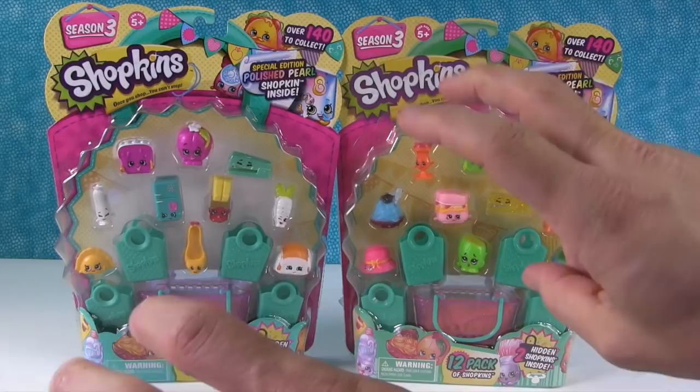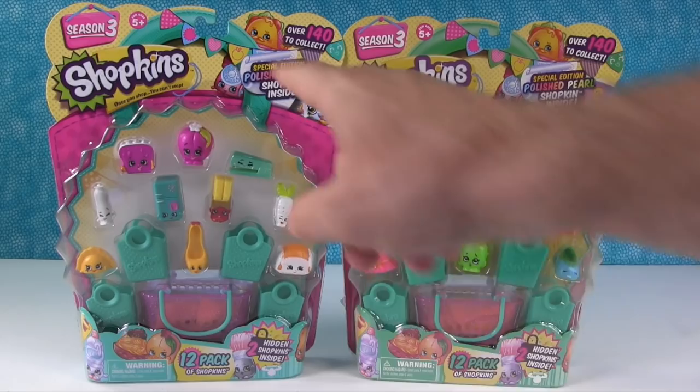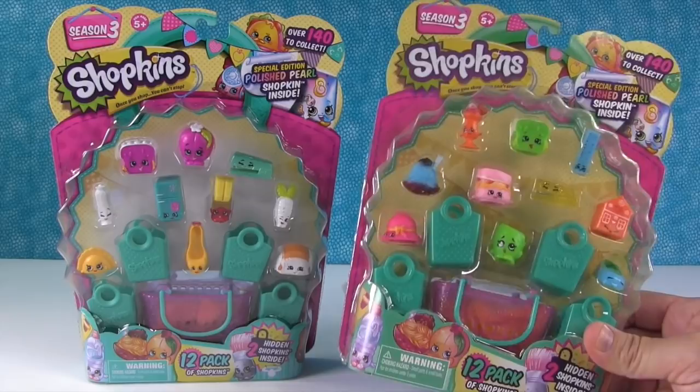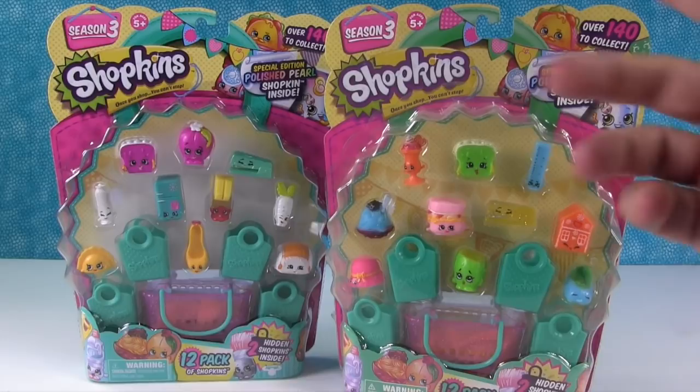One of them is not real, and if you've watched our videos, you can probably tell right off the bat which one isn't real. They both say Shopkins on them, but this one right here is completely fake — even though it says Shopkins on it. It was made by a company somewhere overseas that just stole the idea, threw these on a manufacturing line, copied the card, and is selling them as Shopkins, but they're not official Shopkins.